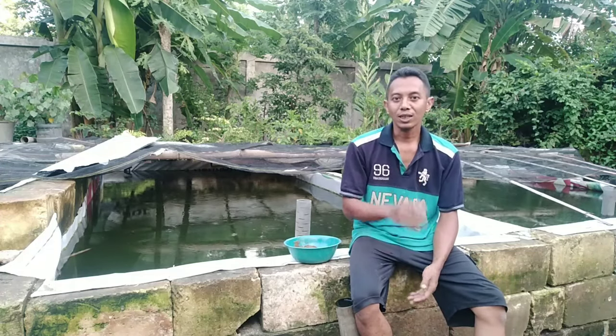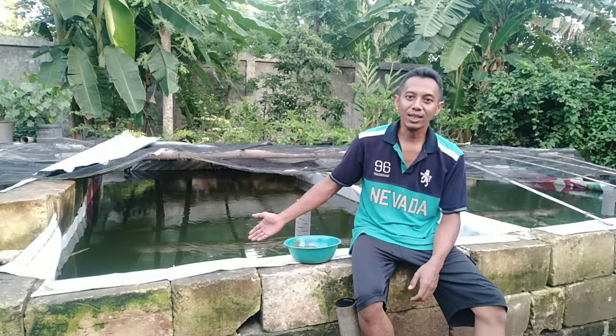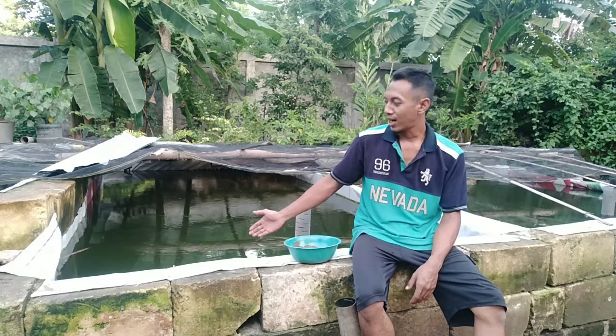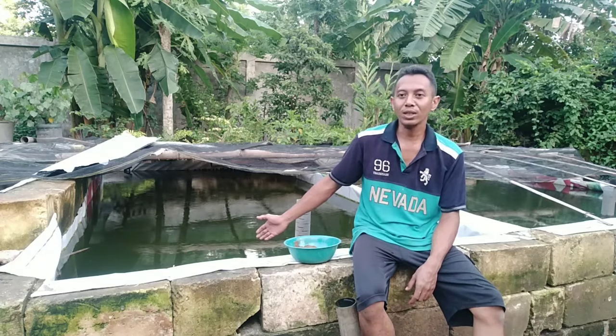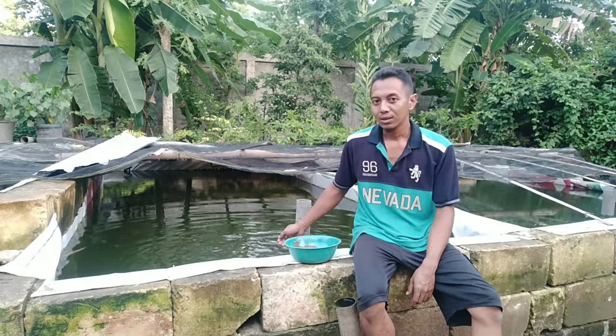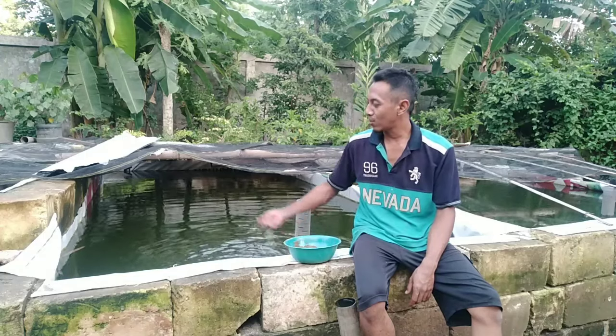Nah sambil ngobrol-ngobrol kita review kondisi ikan dan kondisi air kolam saya ini. Ini adalah contoh air kolam yang hijau tetapi tidak rusak atau kualitasnya tetap bagus. Dan air kolam yang hijau seperti ini akan awet, tidak mudah rusak.